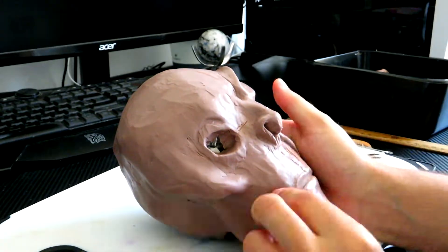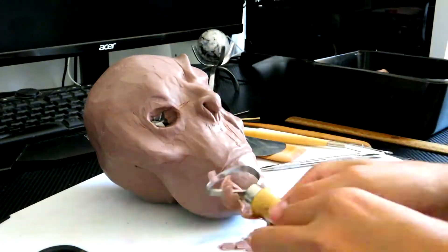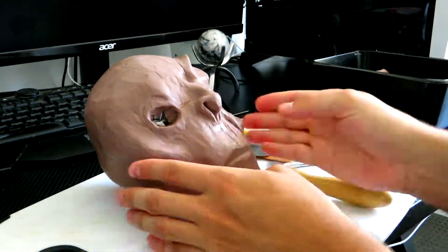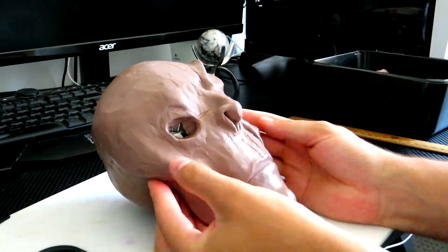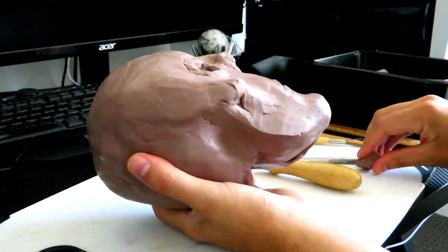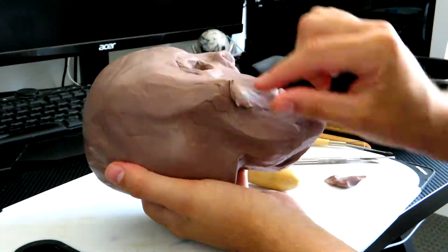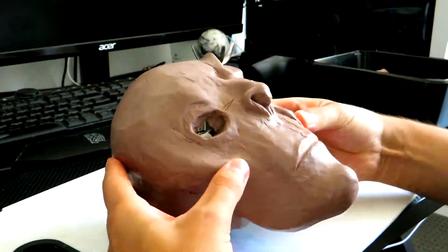I was kind of thinking about giving him an earring, but I was like, I don't know if this is taking it too far. Maybe I'll do that in future projects — give my aliens and creatures jewelry. Because you see people do it all the time, so honestly why not? I just didn't end up doing it in this piece.